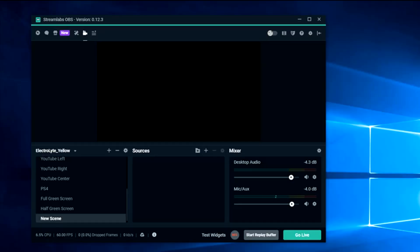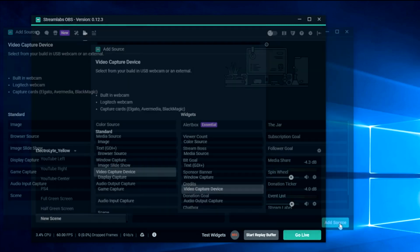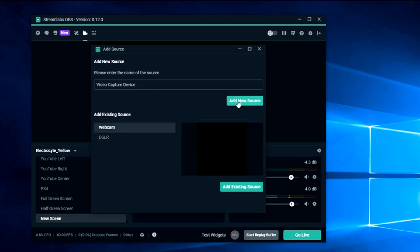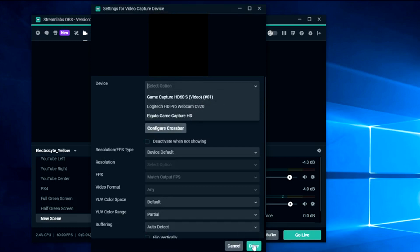To add the source, go ahead and make a new scene, or if you're already in a scene that's fine. Hit the plus button, then choose Video Capture Device and select Add Source. Here you can add a new source — you could choose a webcam or a DSLR. I run my DSLR camera through this as well, which I'm doing right now since I don't have the PS4 connected. If you choose Add New, from the drop-down just pick what it is, select Done, and it will appear on your screen. You can adjust the size, and you're good to go with the Video Capture Device added.